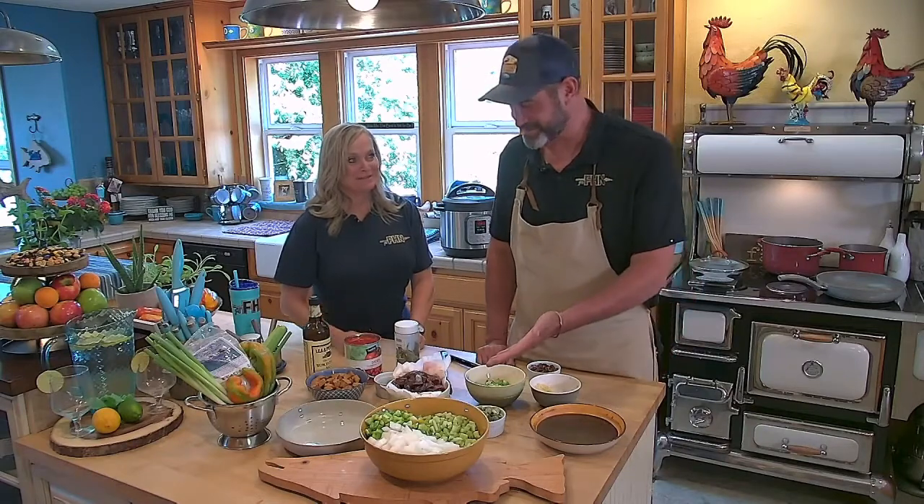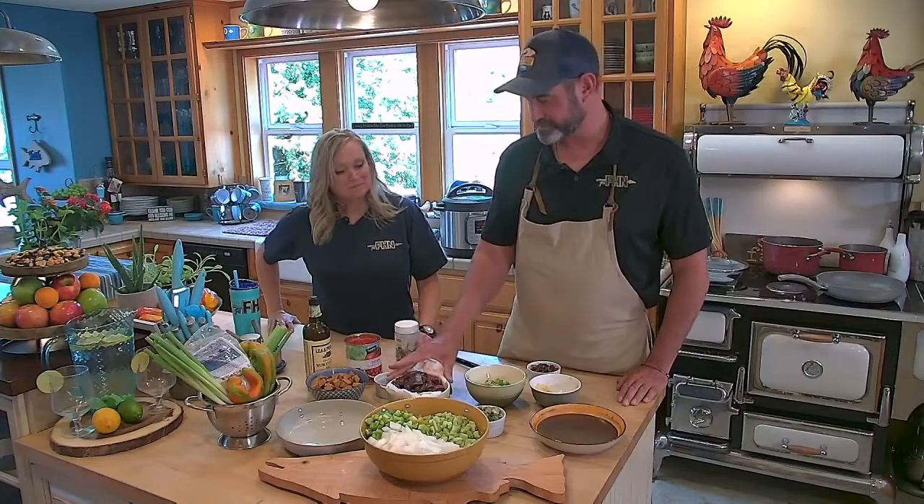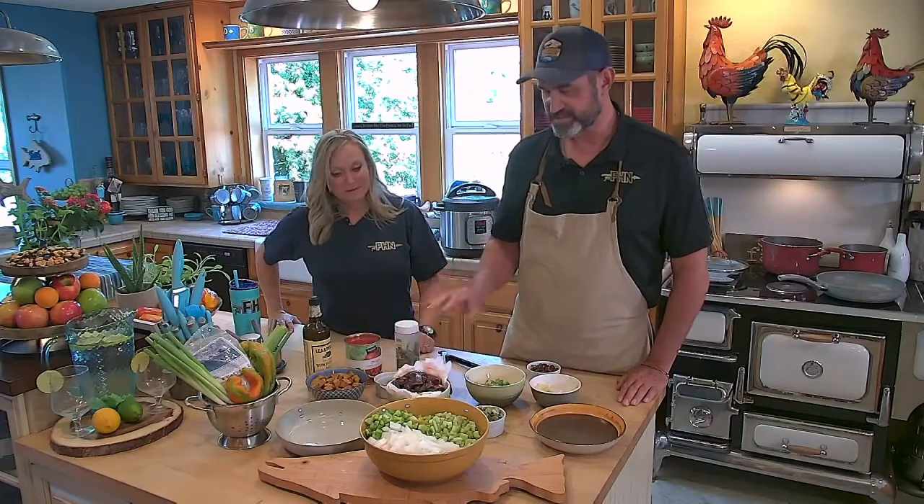Hey everyone, welcome back to Fish Hunt Northwest. We're here in the kitchen for the recipe of the week, and that's big beautiful Kelly-shot mallards. Chef Kelly is taking credit for something that we're making. Well, sometimes you guys are over there just slaying the salmon, so I got to get some credit in there too. Today we're going to make a duck and andouille sausage gumbo.